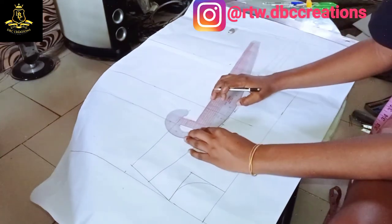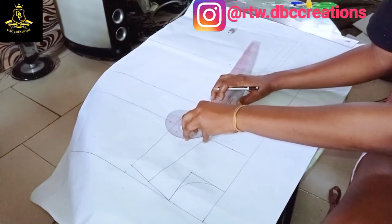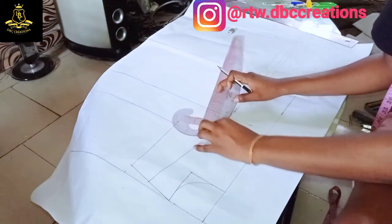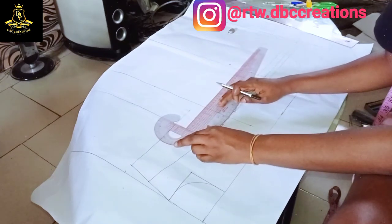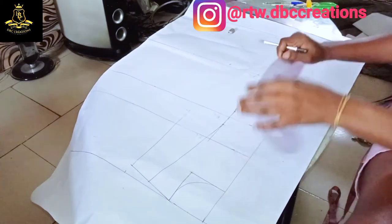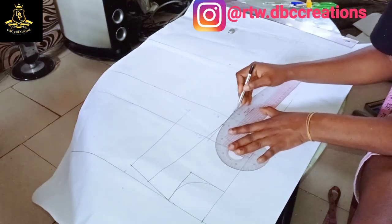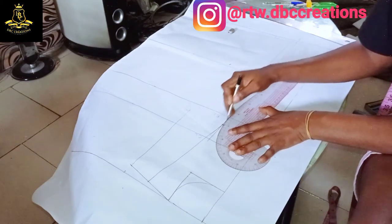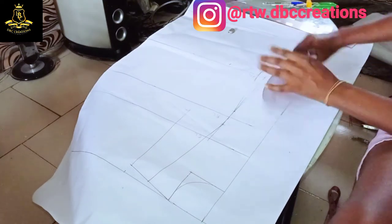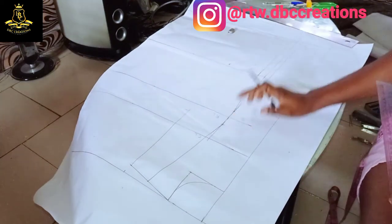I'm going to use my curve rule to mark out and blend the lines. I'm using it to blend out, and I'm going to blend here out and also blend here out. You can see the shape forming now.